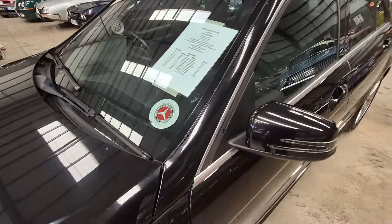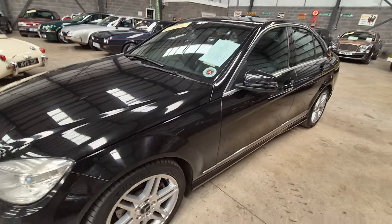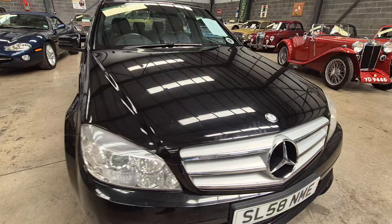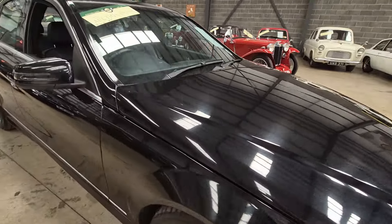And lots of service history. So there you go. A few stone chips around the front.